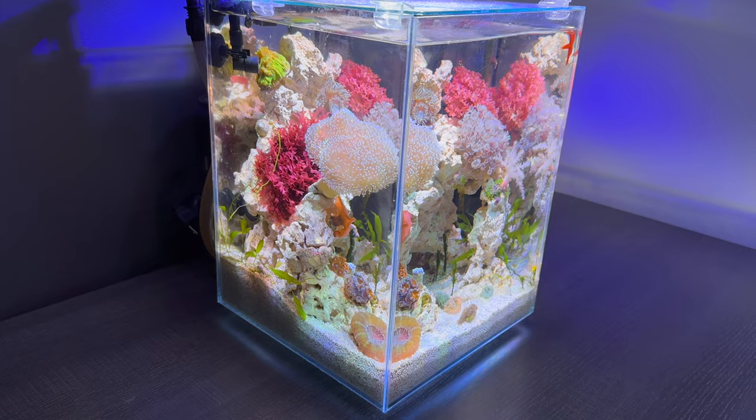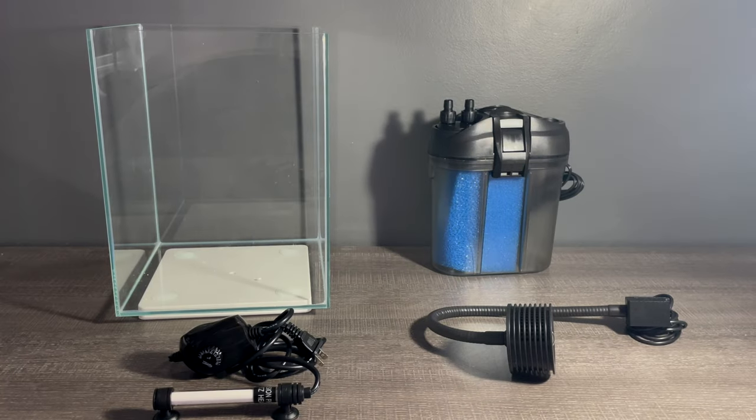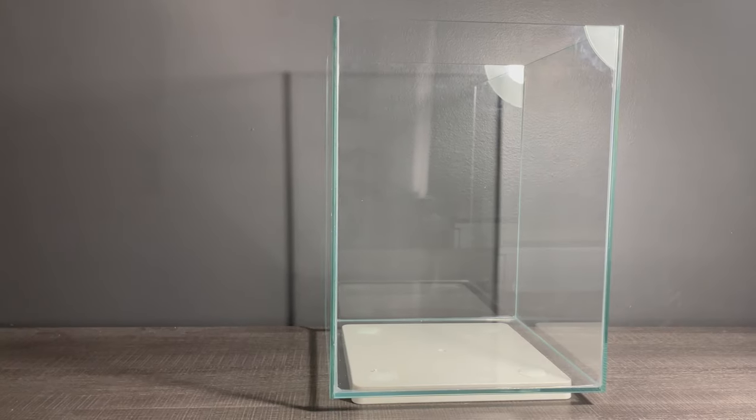For this setup I'll be using a 3 gallon tank, a filter, light, and heater. That is all the hardware you're going to need. The tank that you choose isn't all that important, but I wouldn't go below 3 gallons. That's the size I'm using but you can always go bigger.